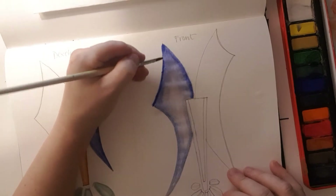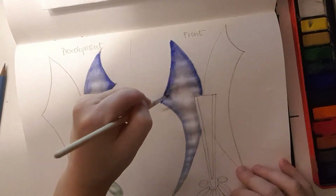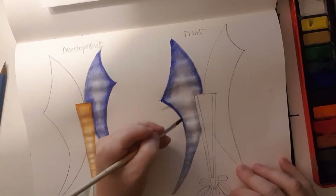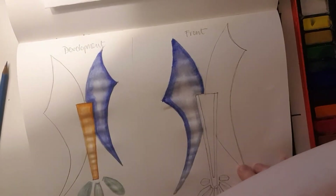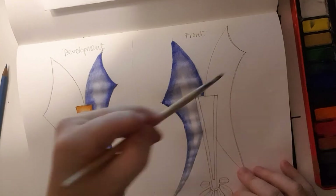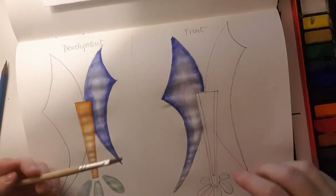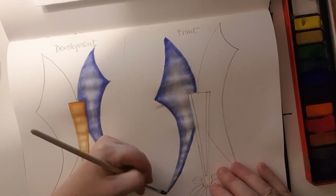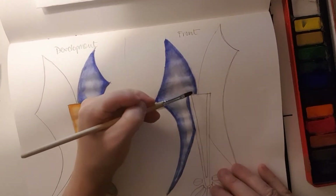Ideally between layers — this now being the second layer — leave it a little bit longer, but for the purposes of the video I'm going to do this a bit more quickly. Just so you can get a sense of the contrast we're going for between the edges and the middle. You can hopefully see the difference between the top part, where I've added the slightly darker colors, and the bottom part where I hadn't.